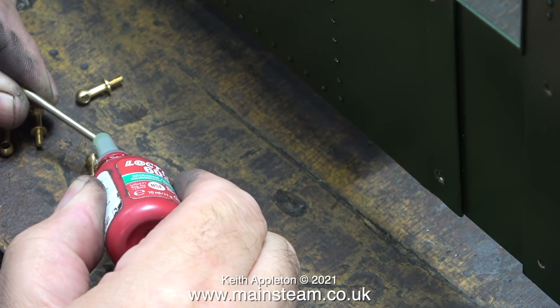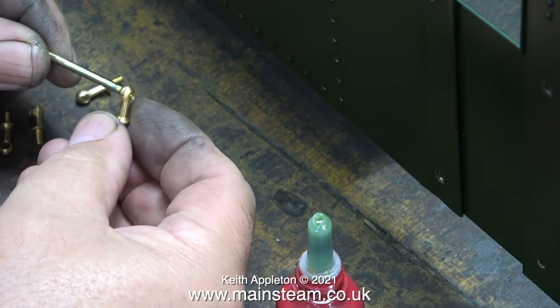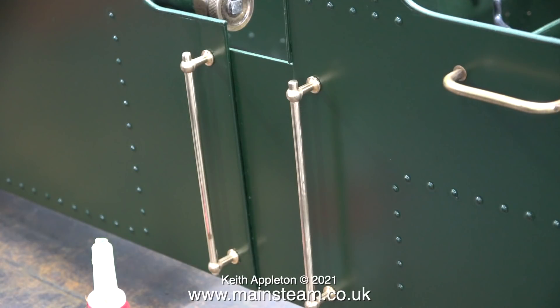It's back into the main workshop to fix the handrails into the handrail stanchions for the other side of the superstructure. Just as before I'm using some Loctite 603 to hold them all together. Once you've applied this Loctite 603 to the parts you mustn't hang around. The best thing to do is to push the handrail in the stanchions through the holes, so you know that once the Loctite 603 is fully cured they're going to fit in the holes.